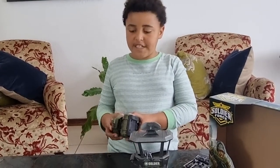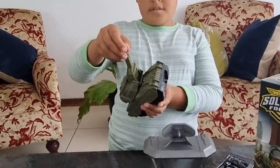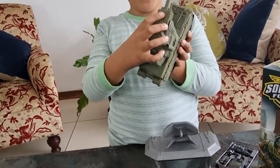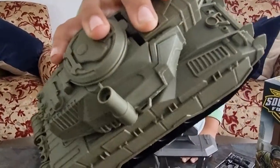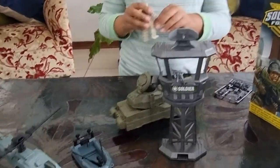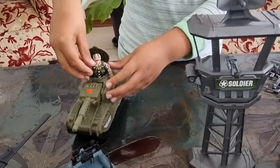Just showing you some cool features. On the tank, the turret can go up, the gun can go up and down, there's a button that makes a noise — listen — and the hatch opens. You can actually put the guy inside. Look, he fits perfectly.